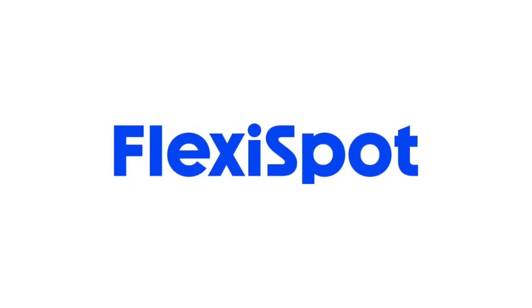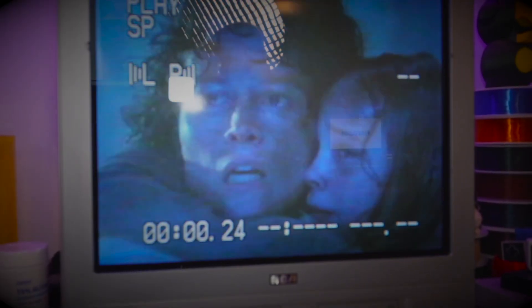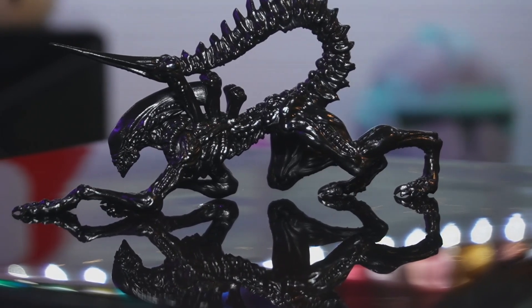A portion of this video is generously sponsored by Flexispot. I love Aliens. The Alien franchise is one of my absolute all-time favorite movie series, and if you 3D print, it makes Aliens so much better because there is a ton of models available. In the last video we printed and painted a resin xenomorph that turned out absolutely awesome. Go check it out — I'll have a link in the description or maybe up here on the screen.